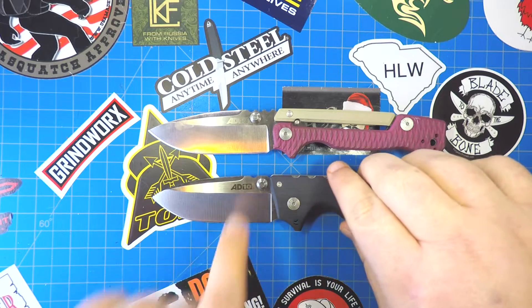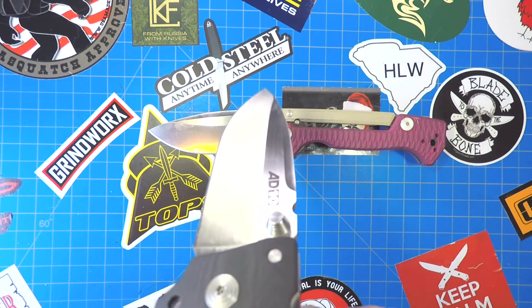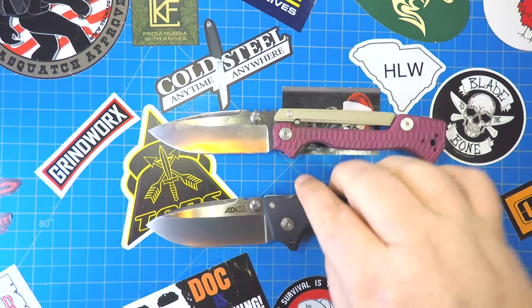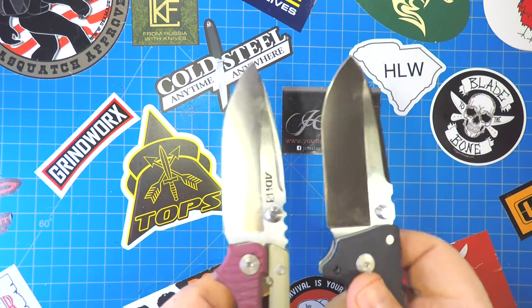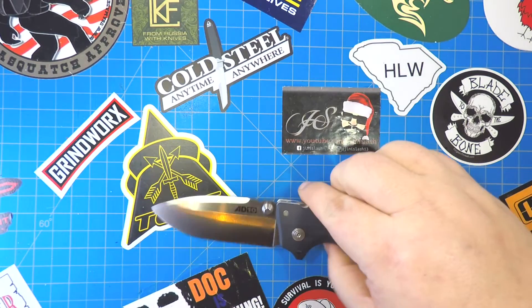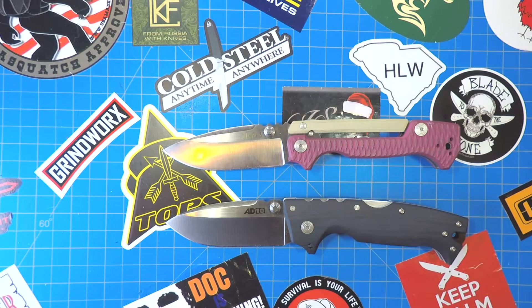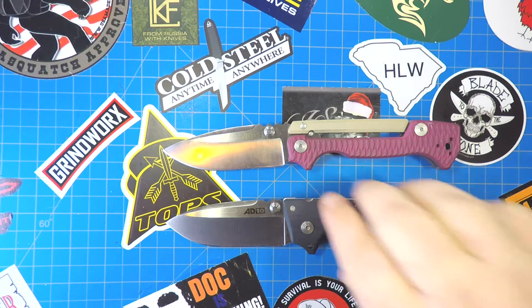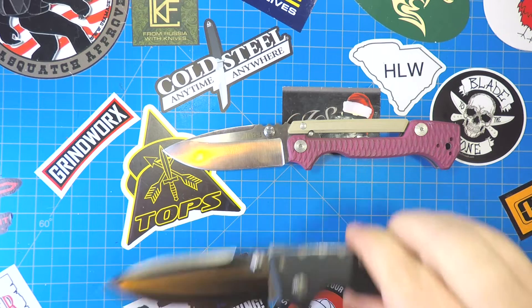One of the differences is there's a hollow grind on the AD10. Can you kind of catch that? As opposed to the saber grind that is on the AD15. I don't know a lot of people that are going to be in the middle of a task and go, 'oh man, I wish I had that saber grind' or 'I wish I had the hollow grind,' but there is a difference. I would say that the hollow grind makes it a little more of a slicer on the AD10.